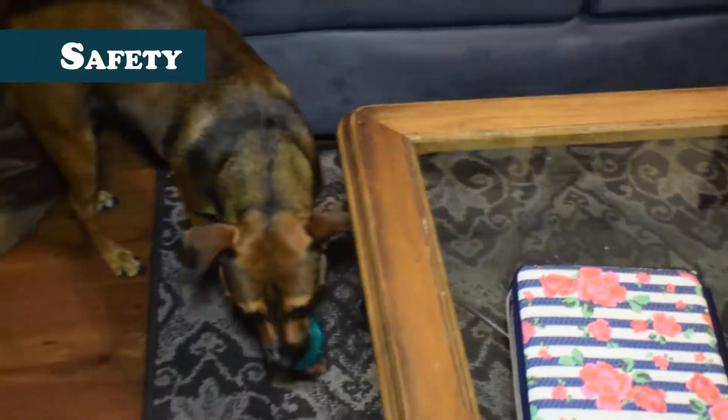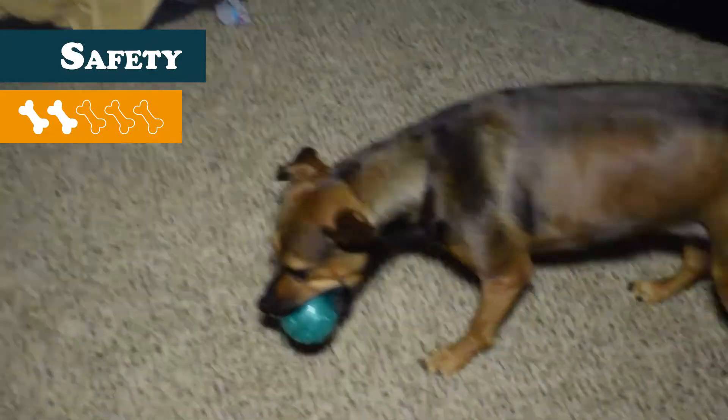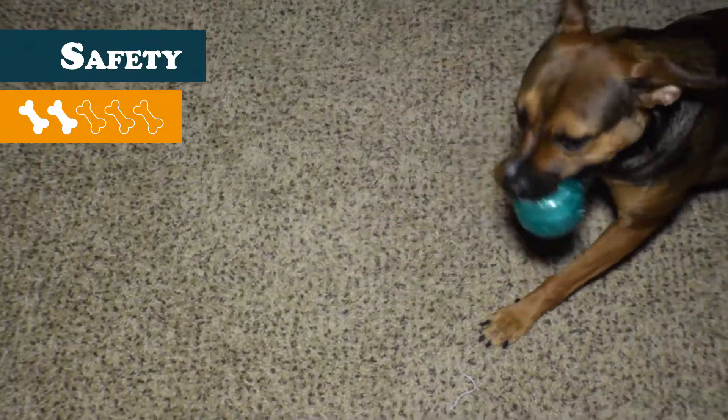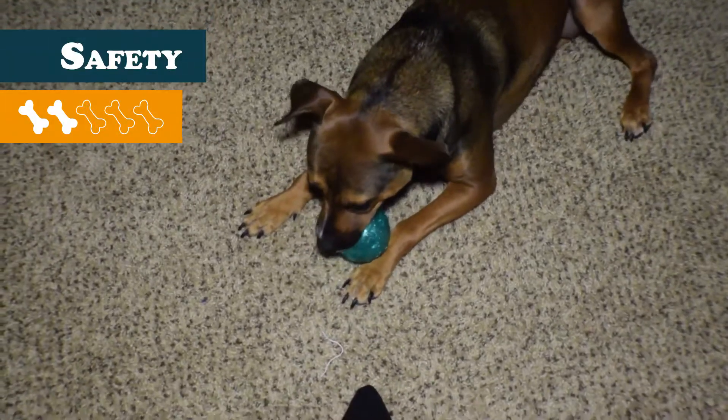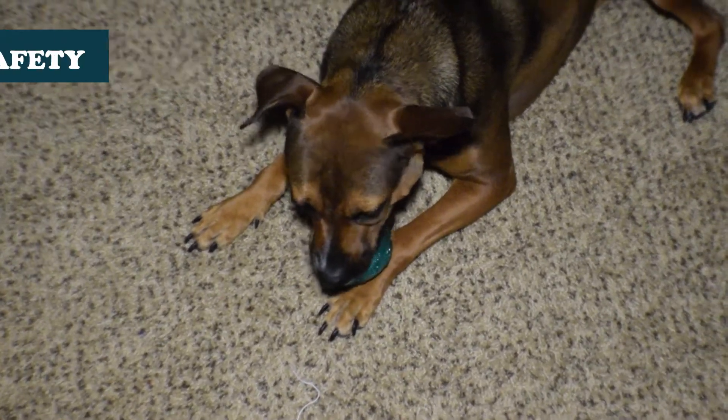For safety, this toy ball receives a 2. The plastic material can potentially rip into smaller edible pieces, and should they get inside the outer shell, there are bits of plastic which make the crackling sound that could be eaten as well. It goes without saying that you definitely should not leave this toy out with your pup unattended.